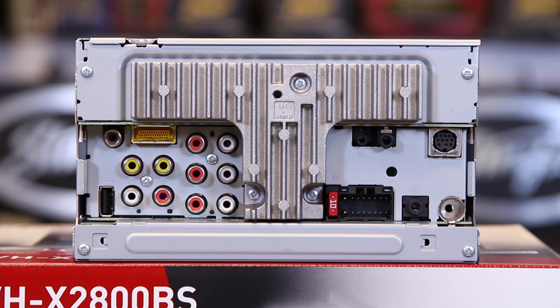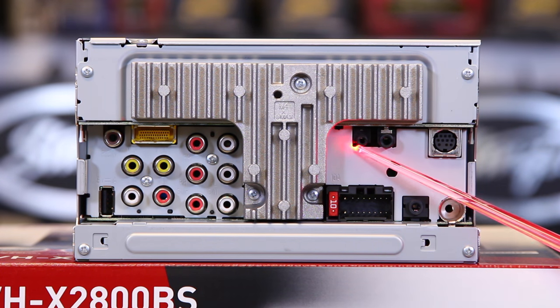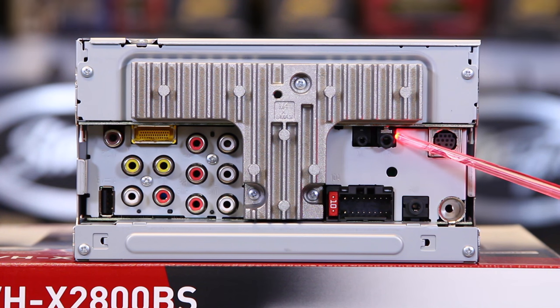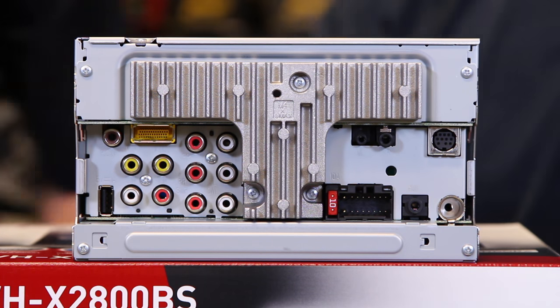On the other side of the radio, we have the microphone input, the steering wheel control input, the Sirius XM, the antenna, the aux, and the power plug. That's all the spots on the back of the radio that need to be filled.